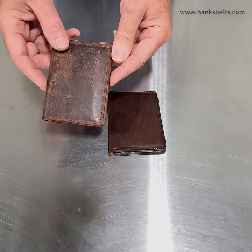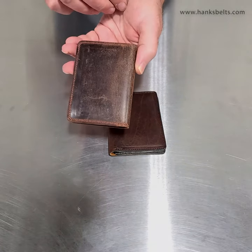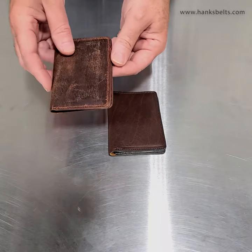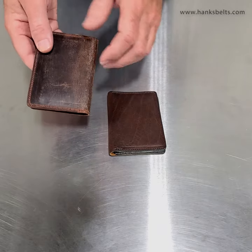We originally made it in the goat skin. Just sold like crazy — really a great, unique look to it. This is all premium goat skin and it's tanned in England. Just a beautiful, beautiful product. It's an old tannery in England — they make this gorgeous goat skin.